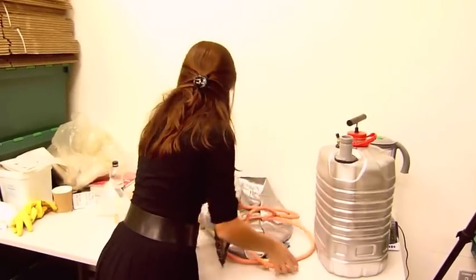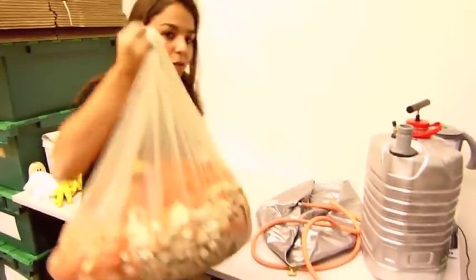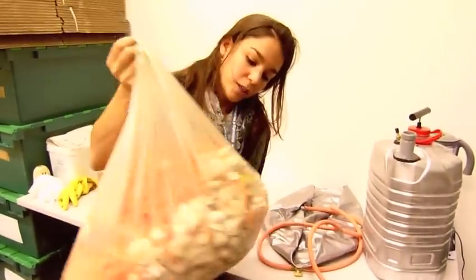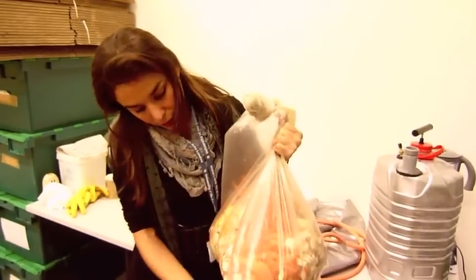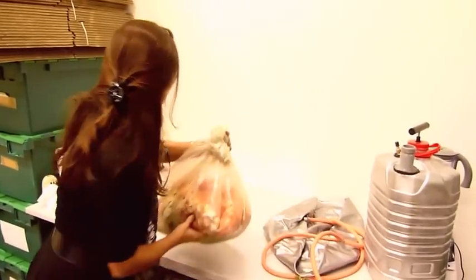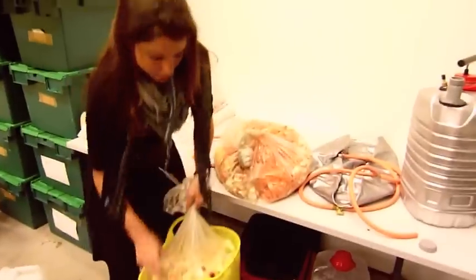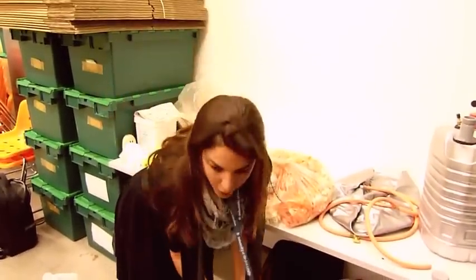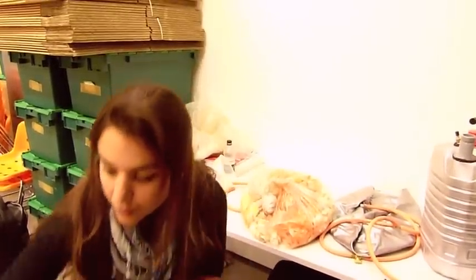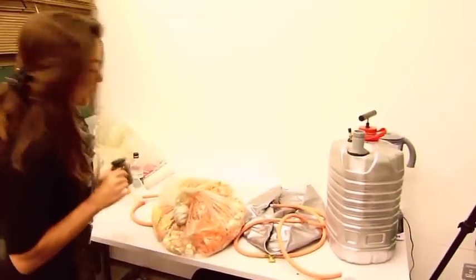For the feedstock, we have waste from the canteen, which is mainly vegetables, salads, peelings, and some bread. We also have some lovely unique food. So we're going to try that.